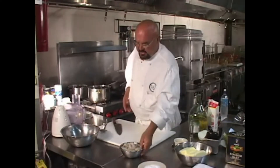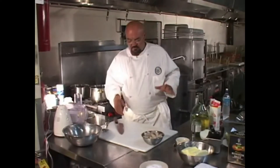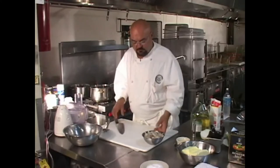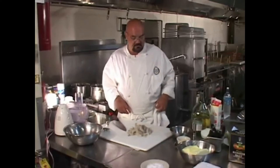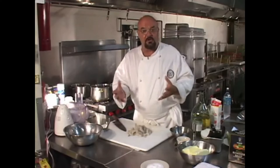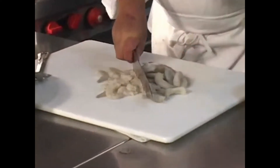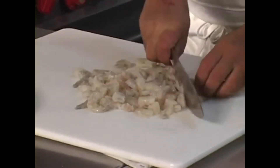I got some 45-50 count shrimp here, frozen, which are perfect. I bought these raw, peeled and deveined with the tail removed. When you make bisque soup, your shrimp needs to be peeled and deveined. I'm going to chop it up just a little bit. I had a whole pound, but I saved about six or seven shrimp because I'm going to show you how to use them for garnish in the bowl when we're ready to serve the soup. Keep in mind, everything that goes inside this pot is going to end up getting pureed anyway.